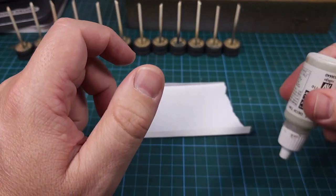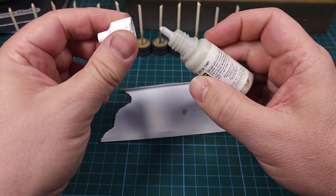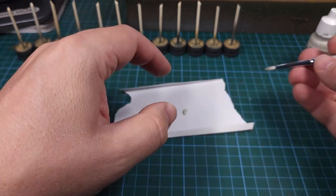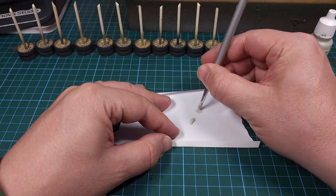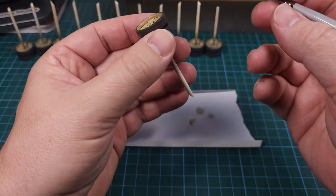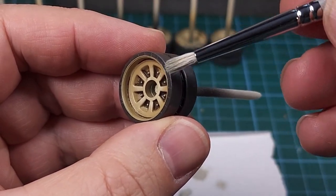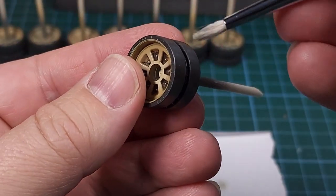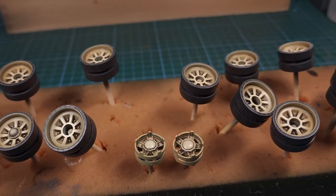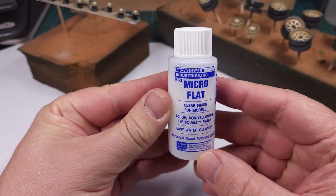Remember to shake your paints properly if they've been standing for a while. You only need a small amount of paint, and my dry brush — this one being from Ammo MIG — the trick is to have as little paint as possible on the bristles. Dry brushing gets a bad rap and I don't know why — perhaps because some modelers overuse the technique. Personally I can't see myself building a model without dry brushing, as it's a technique really well suited to bringing out small details, and you can see the results here.